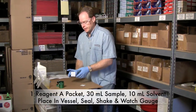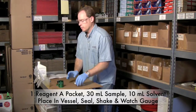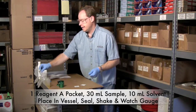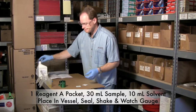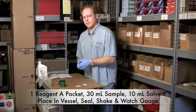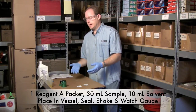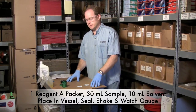To do the test, you're going to take a packet of Reagent A and put it inside the cup. Then draw 30 milliliters of your sample and 10 milliliters of Reagent B, which is the solvent. Put it in, screw it on, shake it a little bit, and let the reaction happen for about five minutes, then see what the gauge says. The kit comes with safety gear and it's important to wear it — I've got safety glasses and gloves on. We are creating a bit of pressure with some hydrogen, so be sure to be safe.